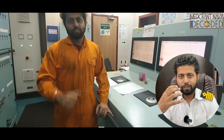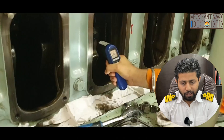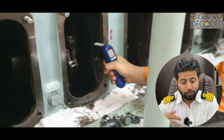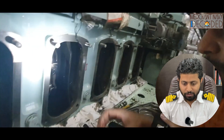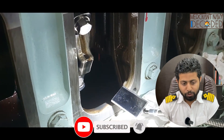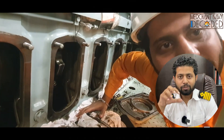We have run the generator for a few minutes and now we've opened up the crankcase door. We are going to measure the temperature of all the bearings using an infrared gun — I am measuring the connecting rod bearing temperatures. This needs to be carried out quite frequently as per the procedure given in the manual. We also check the connecting rod bolt tightness with a mirror to ensure the bolts have not become loose. Then we restart the generator, open up all the crankcase doors, and check again.